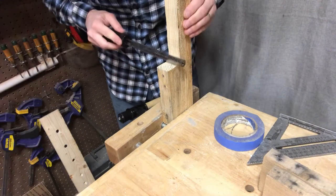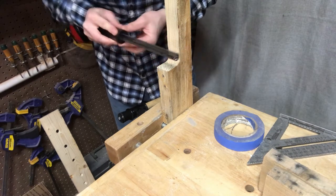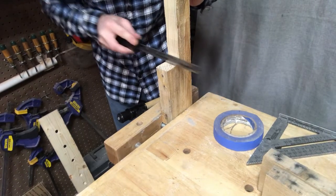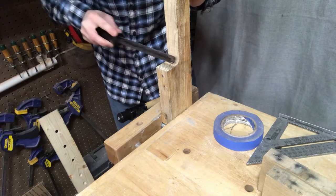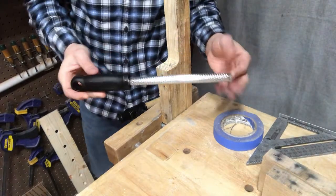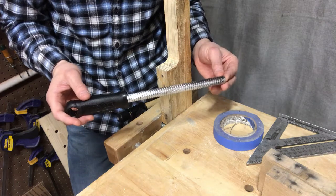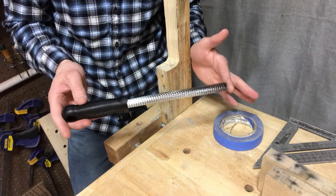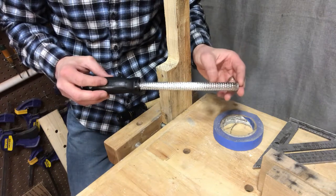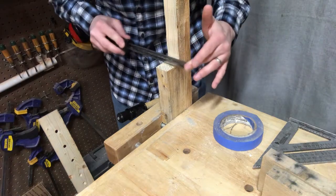Okay, let's see how we do. I'm going to start with some nice light strokes. I'm not really digging in — just letting the rasp do the work — and I can tell right away that it's cutting pretty smooth. The Microplane company also makes these types of tools for grating fruits and vegetables, like in a zester form, and it seems to be pretty much the same construction. This is pretty smooth.